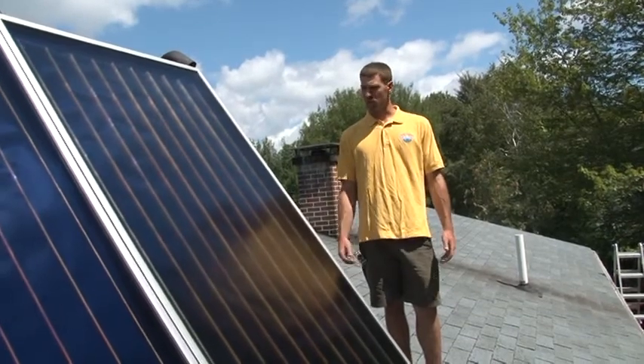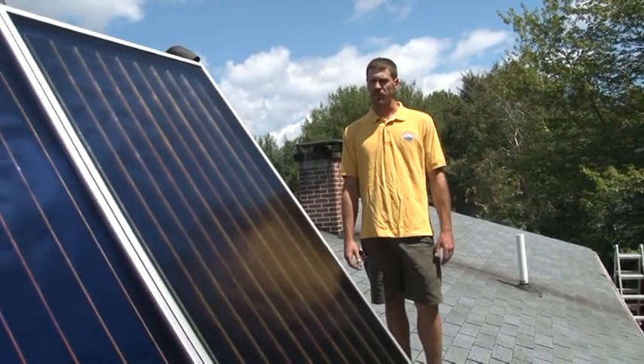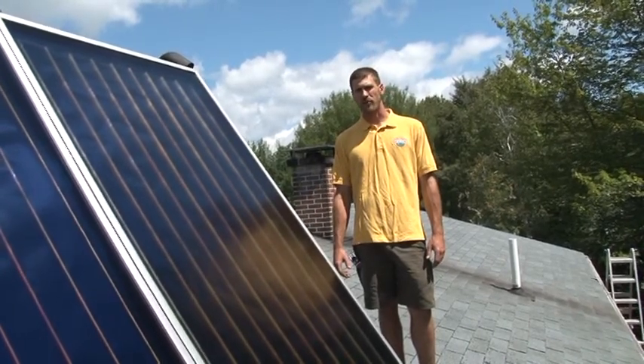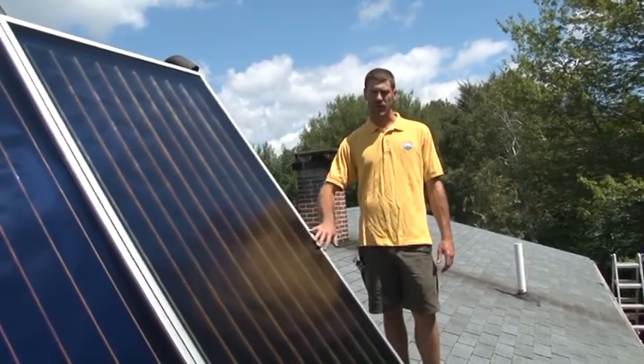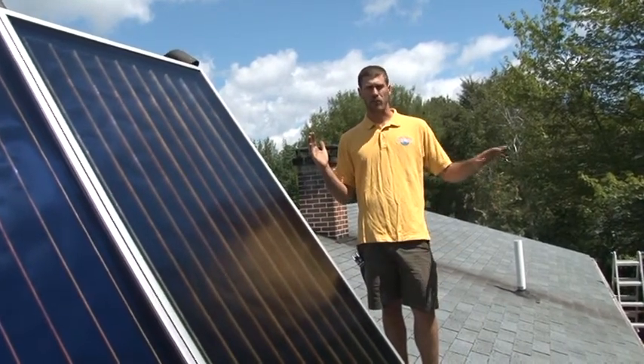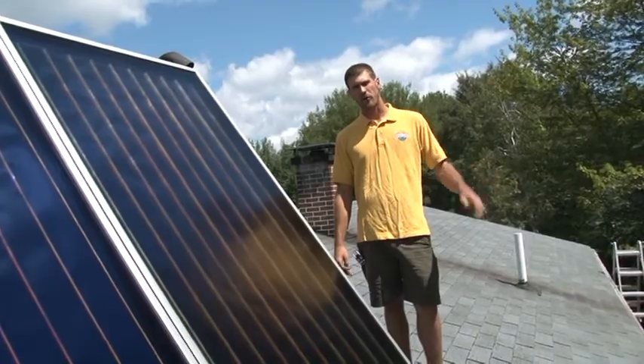One of the things that we've done is we've mounted the collectors at a 55 degree angle to complement the long winters that we have here in Maine. It allows for snow to shed easily, as well as the steeper angle allows for more production when the sun is lower in the sky.